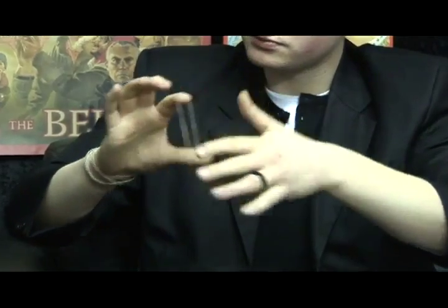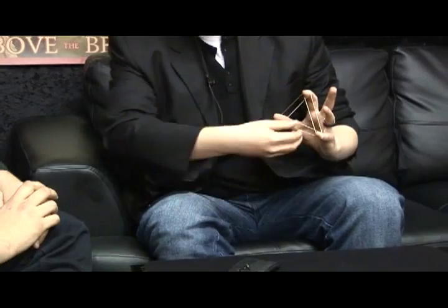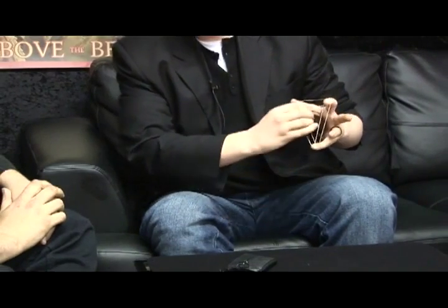It goes very quick. I'm going to make it more difficult for myself. I'm going to take one inside my hand, but I'm going to put these two away inside my pocket.